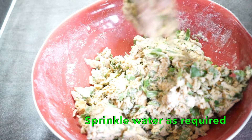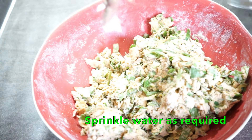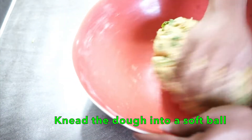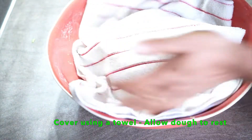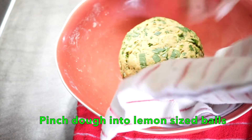We will now prepare the dough and let it rest for 15 minutes. Cover the dough and set it aside to rest while we prepare.